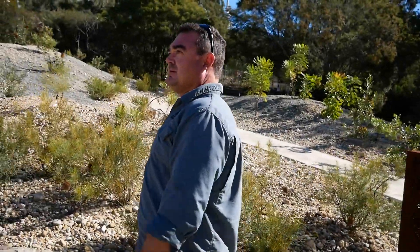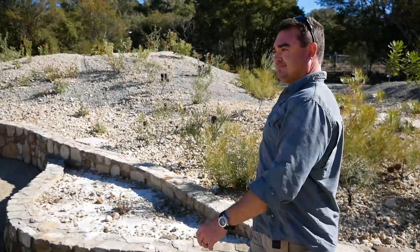Hi, I'm Pete Briddell. I'm one of the horticulturalists at the nursery here at the Botanic Gardens in Canberra.